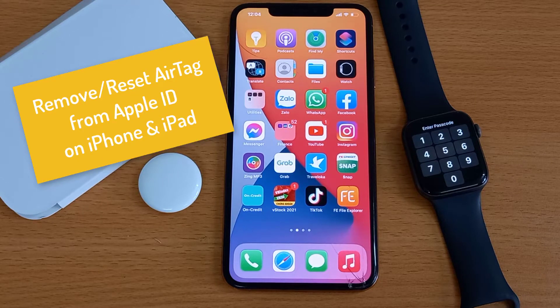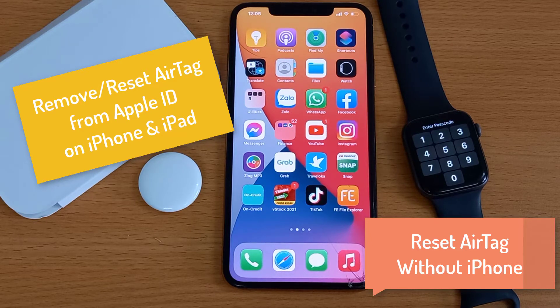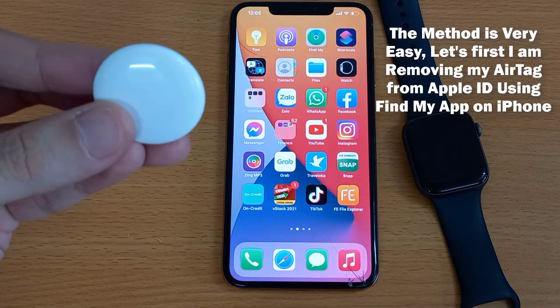Hi guys! This video will show you how to remove AirTag from Apple ID, or reset AirTag without iPhone or after it has been removed from a cloud account, and knowing iPhone's Bluetooth range. The method is very easy.